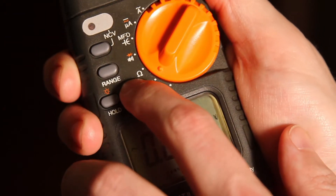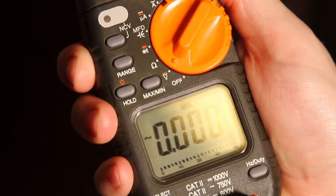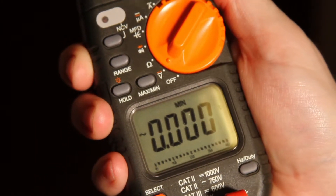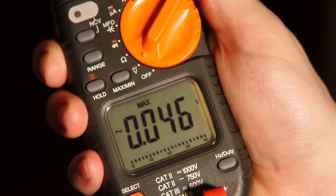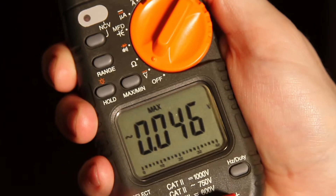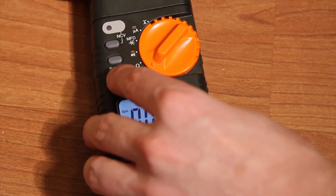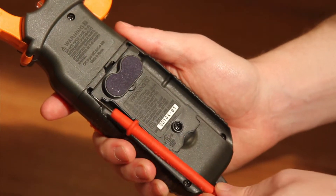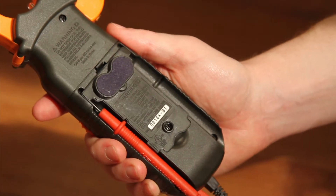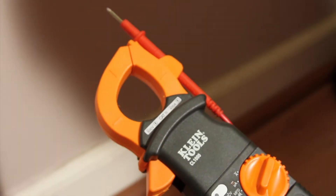If voltage is present, an audible sound will be heard and the light will remain lit. The maximum button can be used to toggle between the maximum and minimum readings you have taken, as this meter stores them. If you press and hold the button for 2 seconds you will return to a live reading. The meter also has a flashlight that you turn on and off by pressing and holding the hold button, which also turns on the backlight for the display. It has a good place to store your test leads as you walk around the work site.